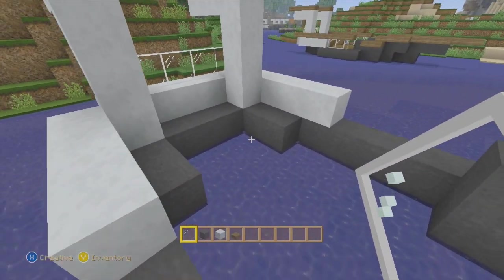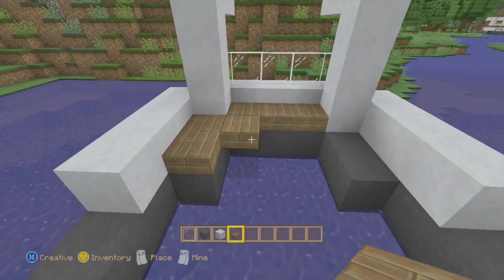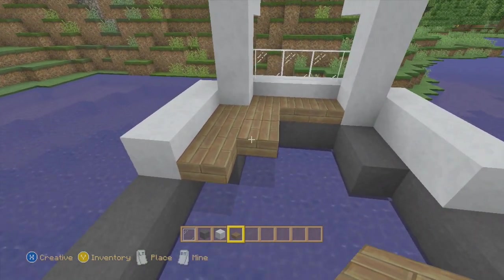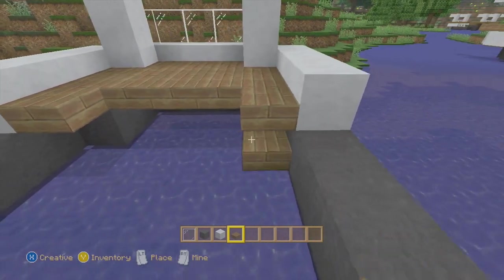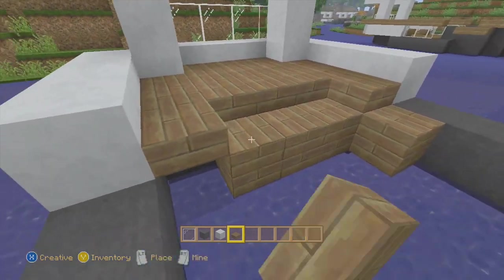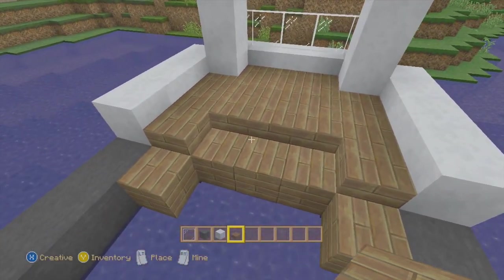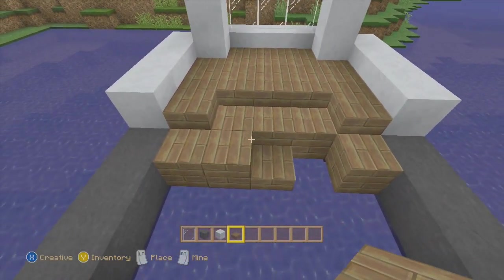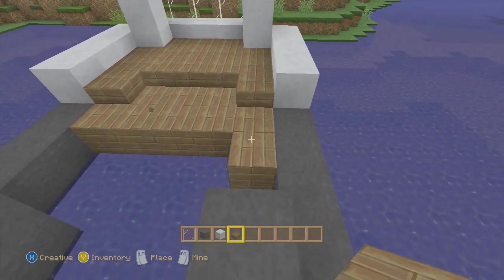Now we're going to fill in some wood. This back part is going to look like this - I'm not sure how to explain this, so I'm just going to have to show you. It's like this, like that. If you will, just three blocks of slabs and then three blocks of the full blocks. Sorry, that was really confusing, my bad guys.